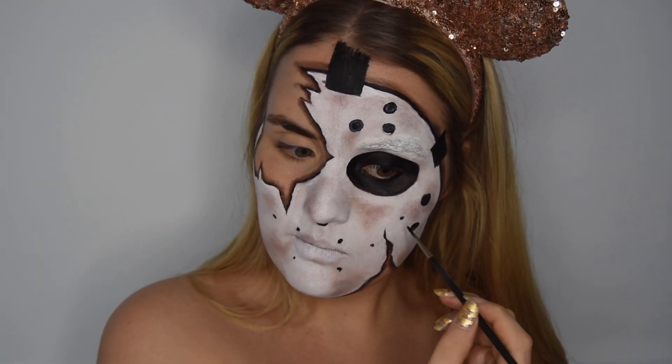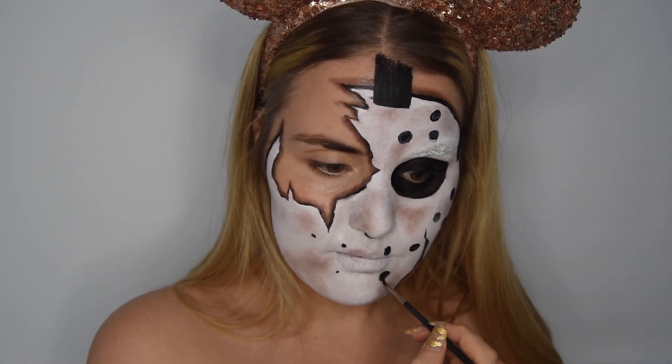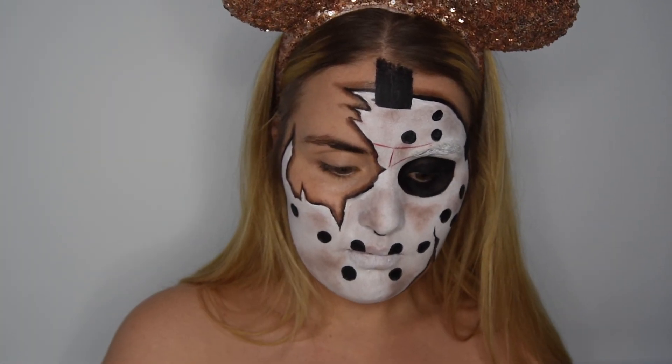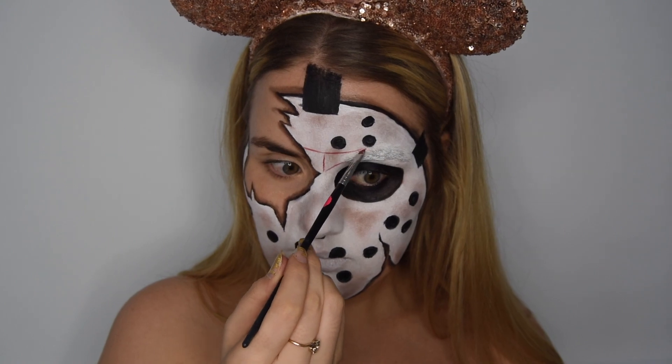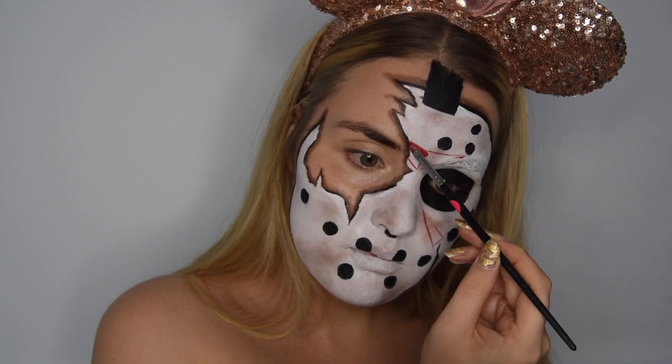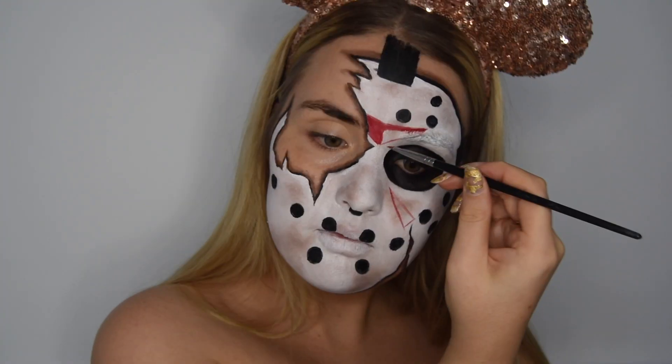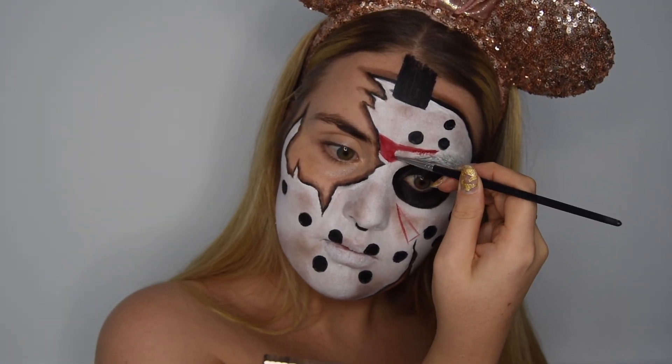I forgot to block out my brows, so the brows are filled in with some white paint. Then we're going to create the red area using some red cream paint from MAC Cosmetics and a flat lip brush — I think this is Andrea's makeup brush, sorry Andrea, I still have it.